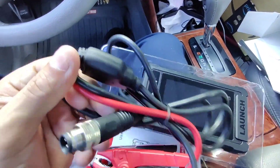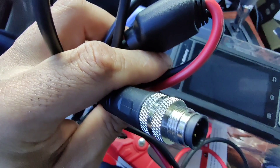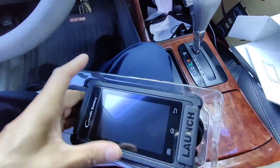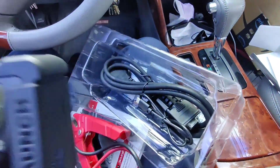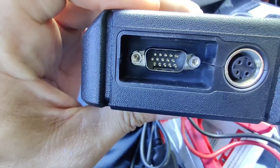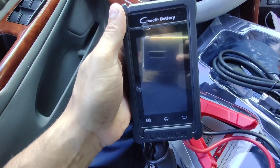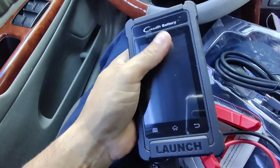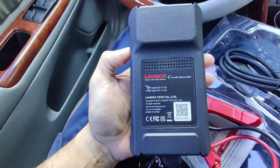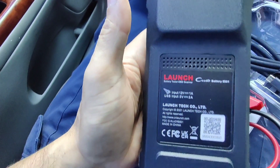It has this cable here for the battery — to check the battery — it has those pins there that screw onto the machine. There's also the OBD cable. It's very nice, not too big, not too small, perfect size. Nice little screen, feels solid, not cheap — like a hard plastic or rubber, but it feels good.